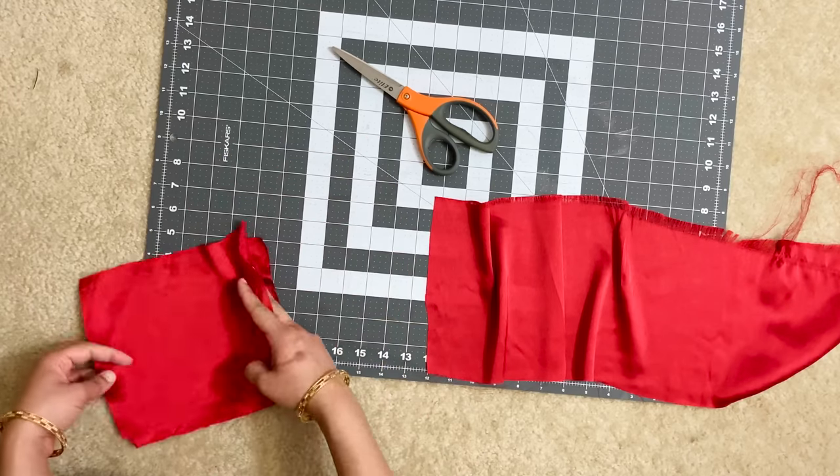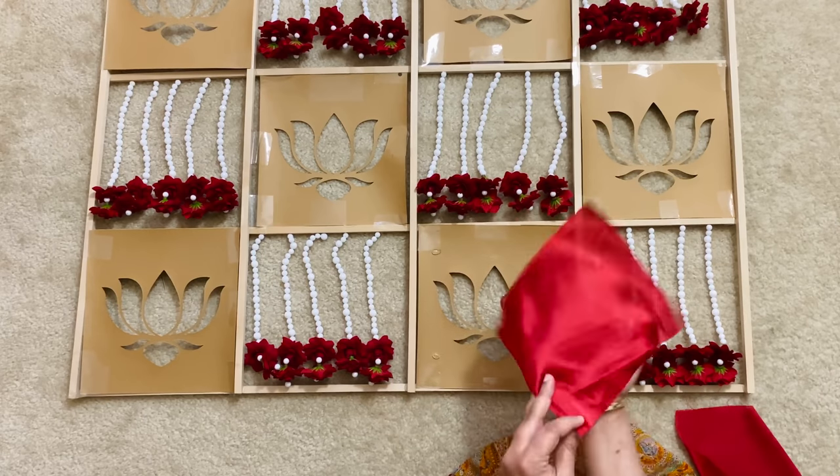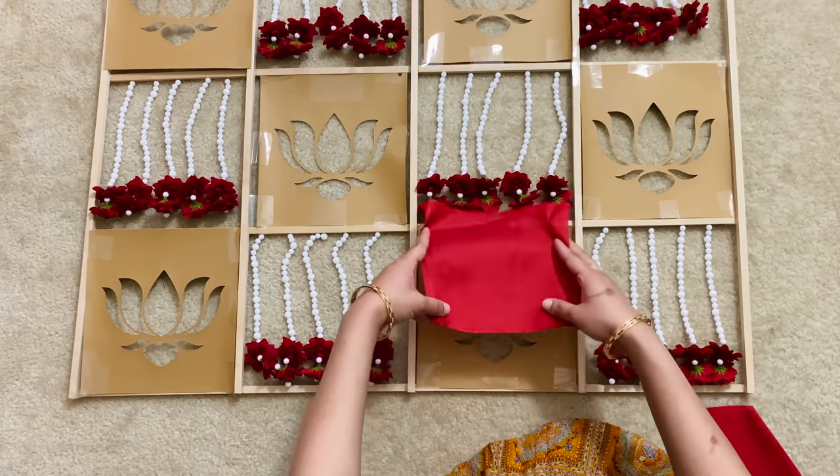After cutting the squares, I stuck them to the back of the lotus cutouts using a hot glue gun. Just stretch out the fabric a little bit while sticking to avoid any wrinkles.